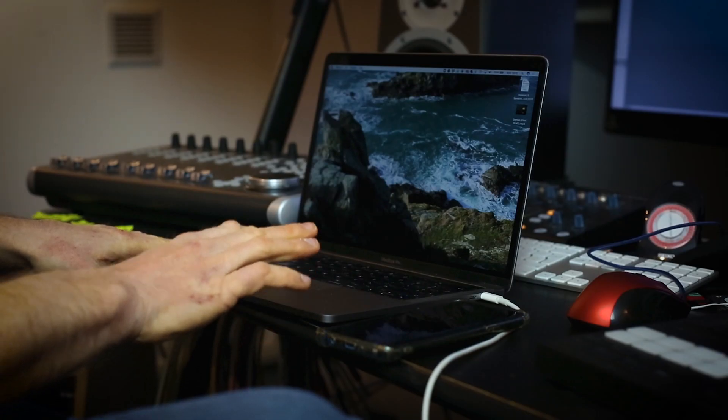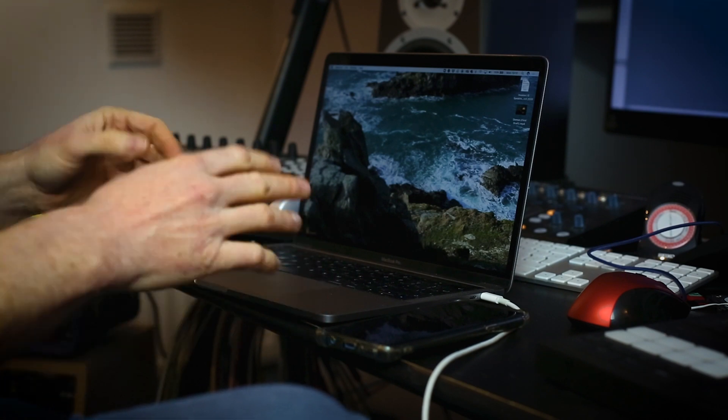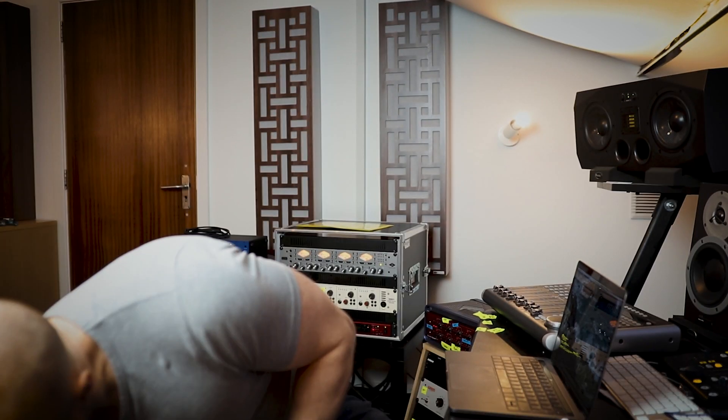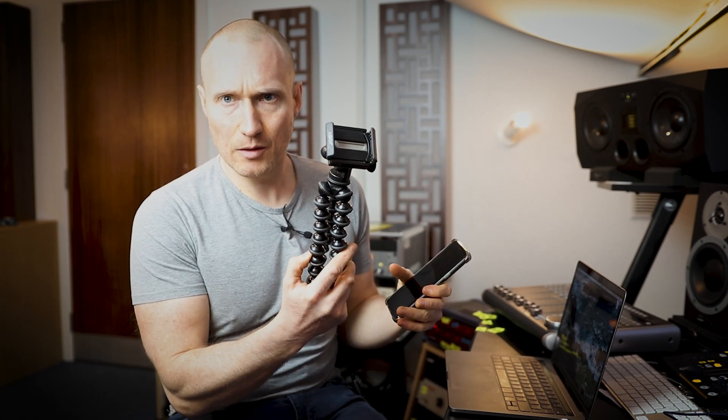To do these lessons, we don't really need any specialist equipment. We're so lucky with the time that we live in. A computer would be ideal. You could also do it on a tablet, but it will also work on a mobile phone. If you're going to use a mobile phone, it's a good idea to get one of these Gorillapod things — I'll show you that in a little bit.